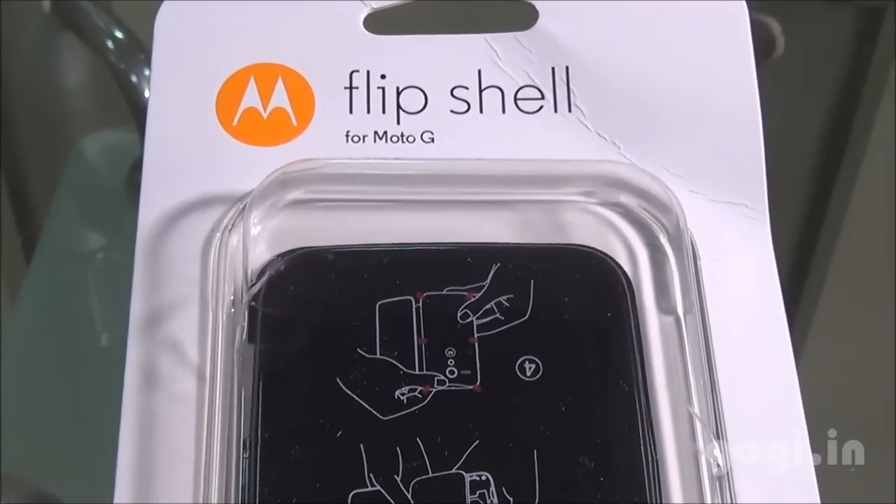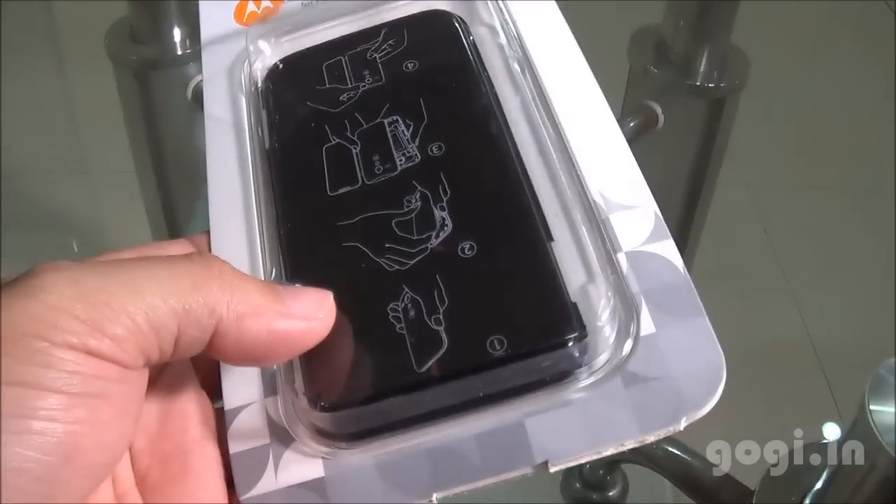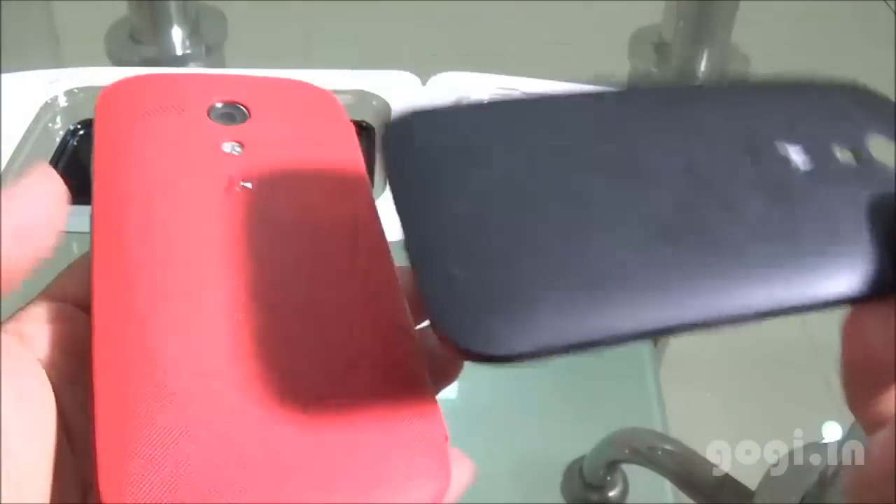Hello, this is Koki from Koki.at and I am here once again with the Moto G, this time with a Flip Cover. It is really difficult getting this Flip Cover from the Flip Card website as most of the time it's out of stock. This Flip Cover is available for a price of Rs.1599.